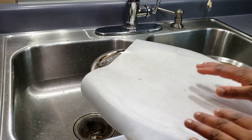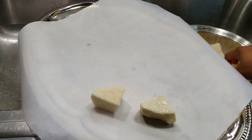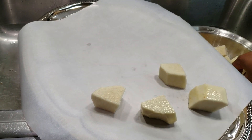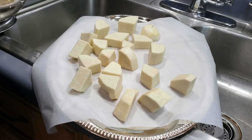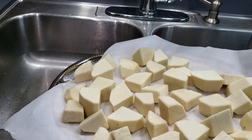The next thing is to place the yams in single layers on a tray or baking sheet lined with parchment paper, and freeze them for about two to three hours. This process is going to help the yams not stick together after freezing.